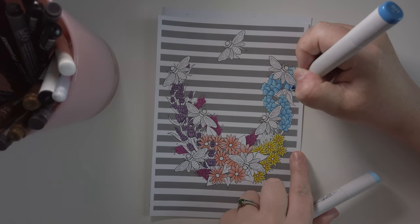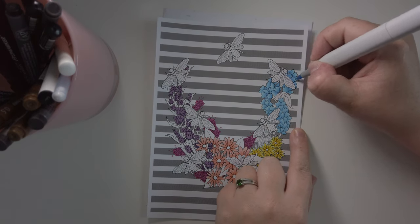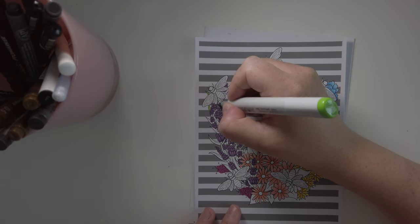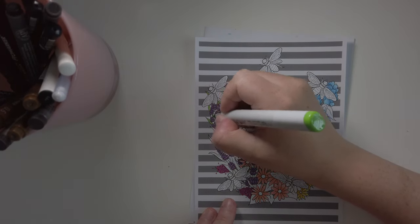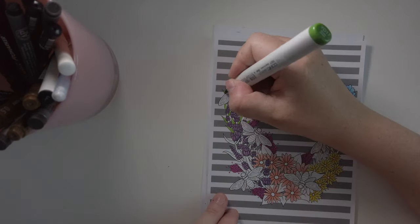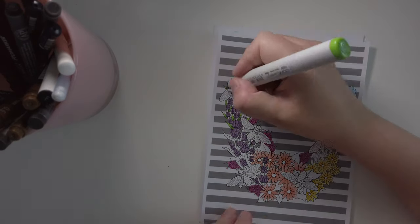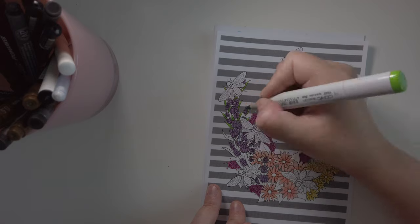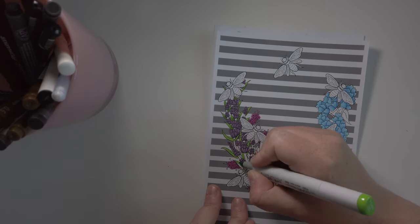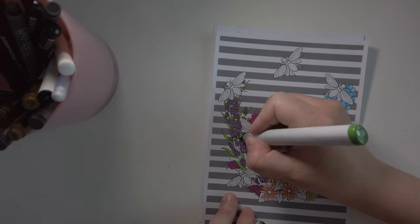Once the flowers are done I'm starting with the green bits — the leaves and everything. When you're doing this you start to find things that aren't right or that you missed. I found a few things and was like, oh no, I should have gotten rid of that or shouldn't have done that. But I am very happy with how it's turning out.